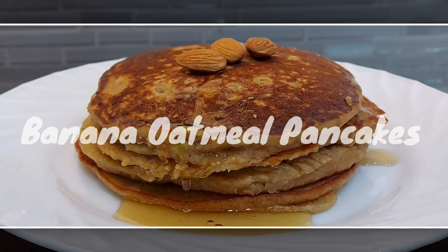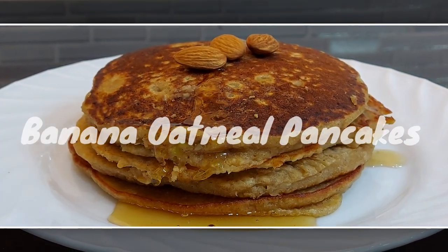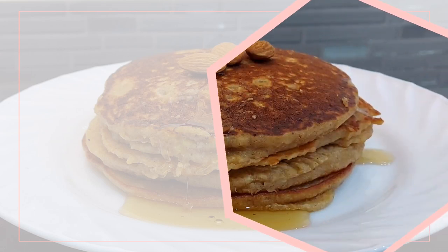The second recipe that I'll be showing is how to make banana oatmeal pancakes. Here are the ingredients that you'll need.